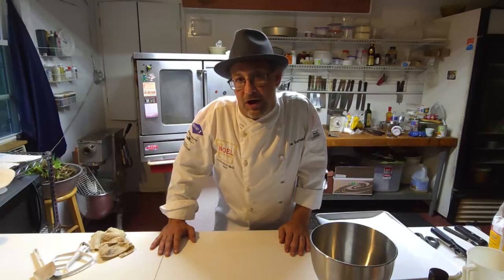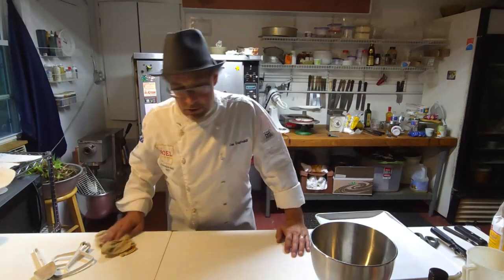Welcome back to the channel. Tonight we're going to make a batch of chocolate chip cookies — it's been a while. I've got a special request and I'm going to make my special Jeff Blyer recipe for chocolate chip cookies. Let's get started.